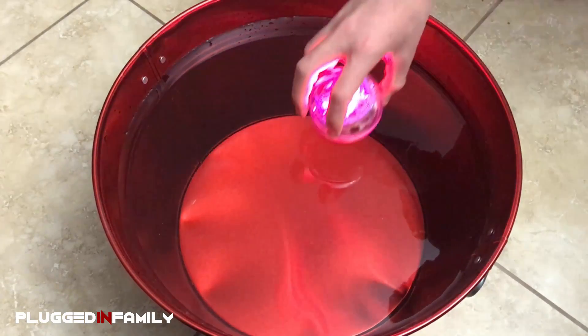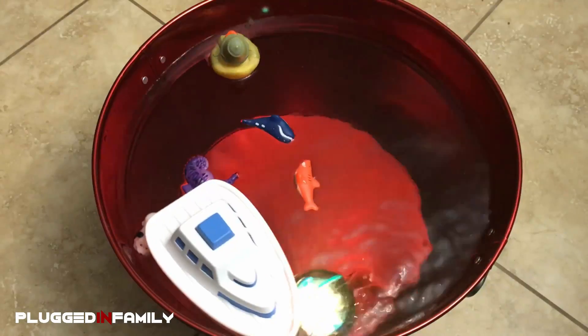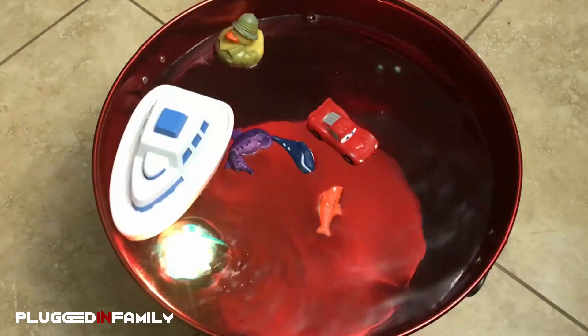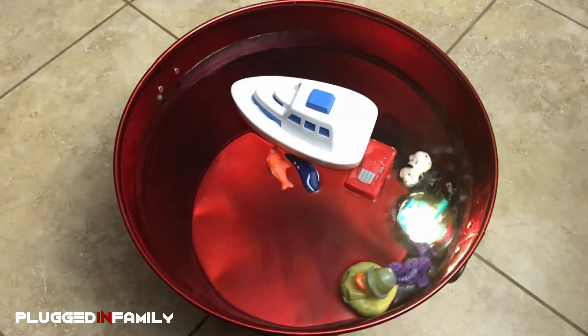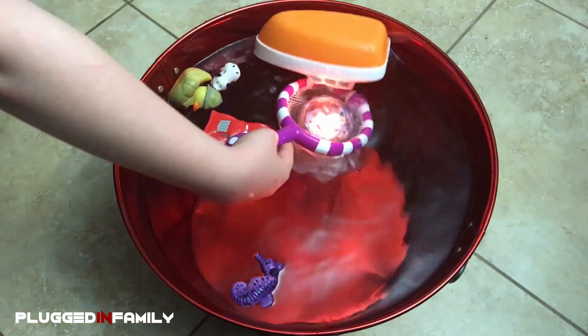They say Sphere is waterproof — let's see if they're right. Alright Spark Plus, bath time is over.